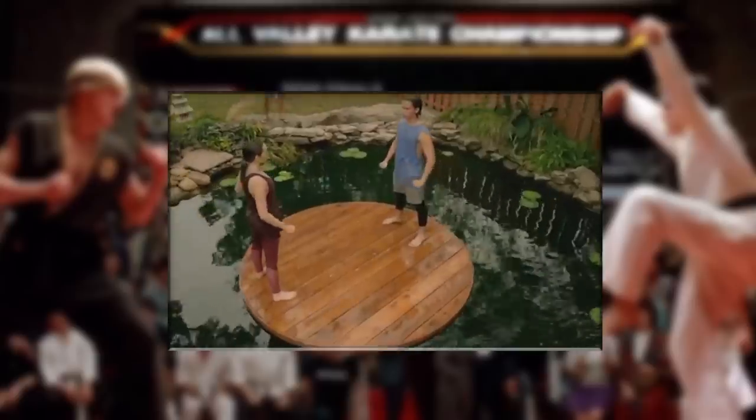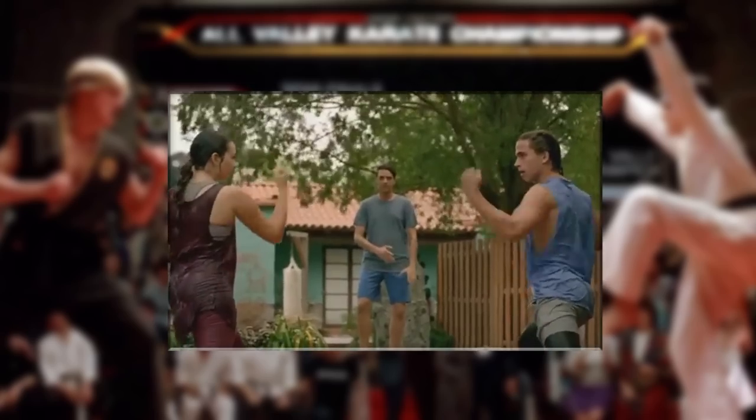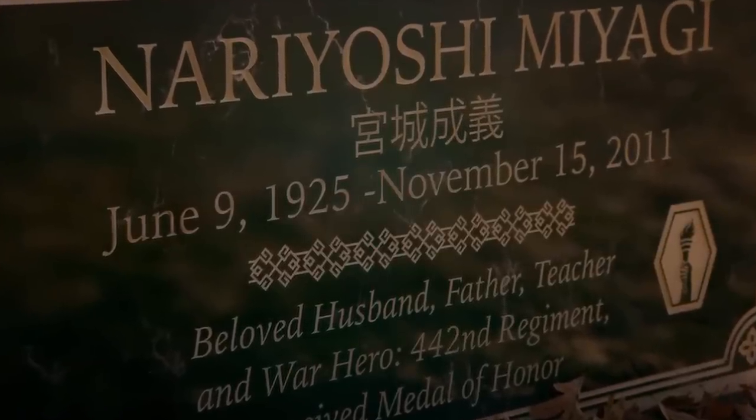Jesse points out an interesting theory — I won't spoil it, go watch his channel — but basically he points out why it's not Goju-Ryu and suggests a different system instead. One of his reasons, which is actually the update I was doing this week anyway, is one of the kata present in the Cobra Kai TV series. When Daniel is teaching Robby and Samantha on the water, they are performing part of the Kanku or Kusanku kata, which is not present in Goju-Ryu but is in other Okinawan styles. Furthermore, on Miyagi's headstone in Cobra Kai, he was born in 1925, which means Mr. Miyagi would have been five years old at the establishment of Goju-Ryu in 1930 — so historically, the family style cannot be Goju-Ryu because it wasn't around yet. This is where Jesse's theory makes complete and perfect sense.